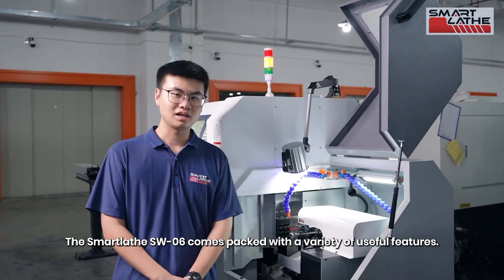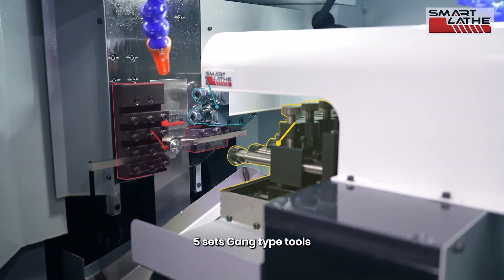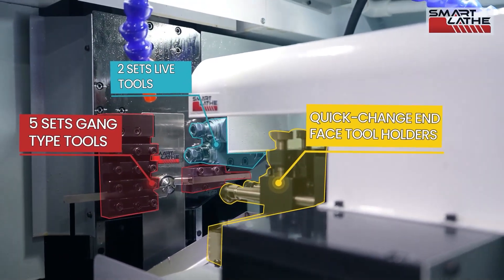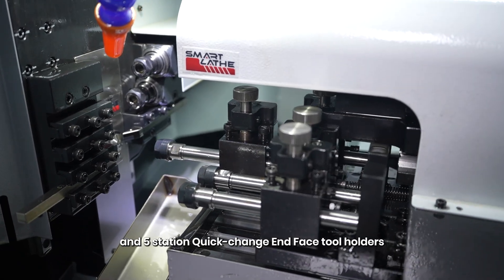The SmartLadest W06 comes packed with a variety of useful features: 5 sets gang-type tools, 2 sets live tools, a fixed guide bush, and 5-station quick-change Phase 2 holders.